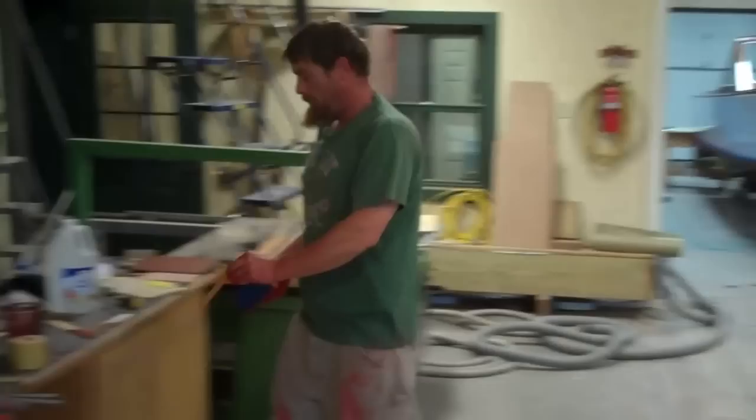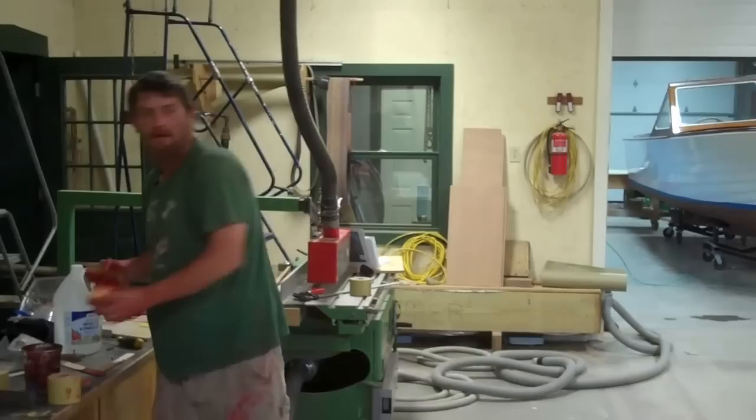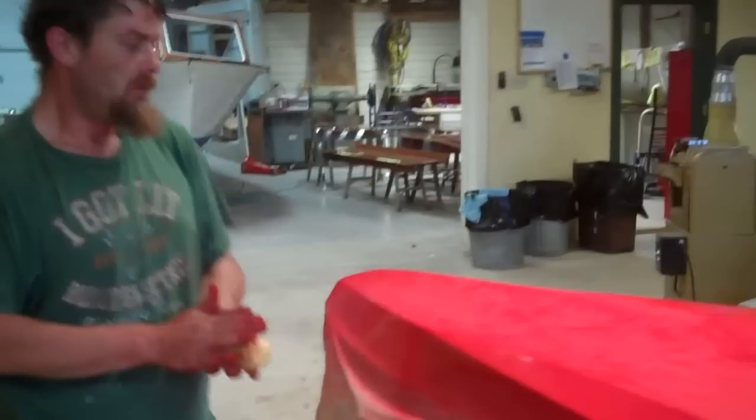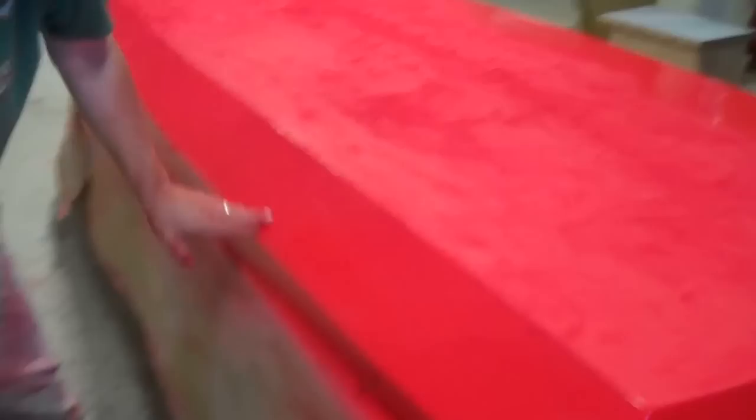This is 320 grit I'm sanding with right now, looking for the final coat to get rid of any little tiny imperfections or dust that may have settled into the finish. It helps flatten it out, and when we're done, we'll have a close to mirror finish that's dead smooth with zero imperfections in it — that is the goal.